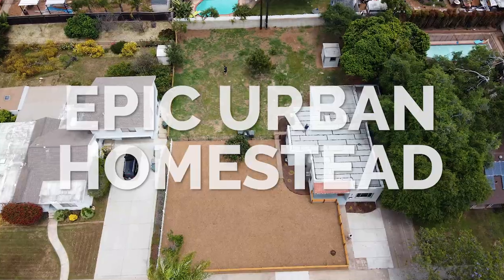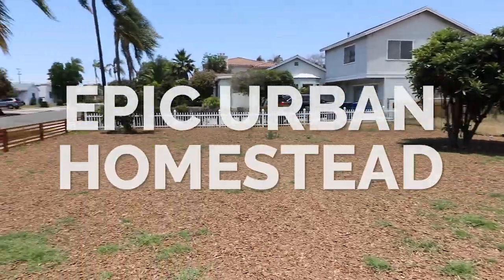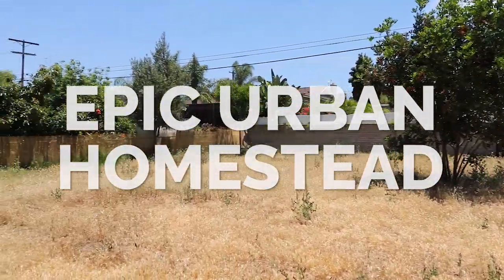Welcome to the new chapter — the Epic Urban Homestead. Kevin here from Epic Gardening, where it's my goal to help you grow a greener thumb. And as I go into this new journey, perhaps grow much more for yourself: self-sustainability, self-reliance — a lot of different things that give us more freedom in our lives without sacrificing a whole lot of modern comforts. That's really the goal of Epic Urban Homestead.